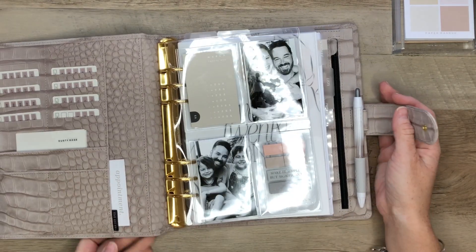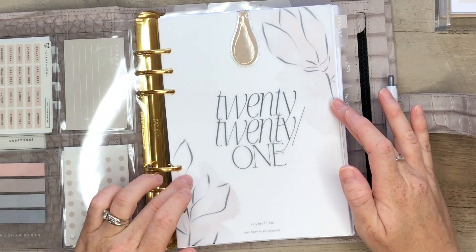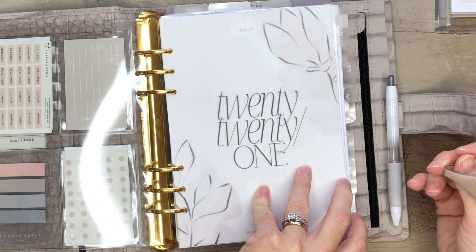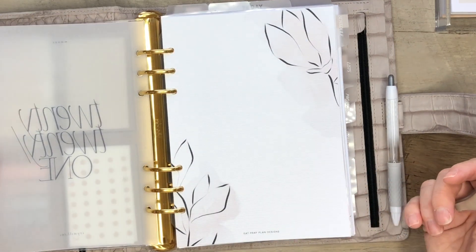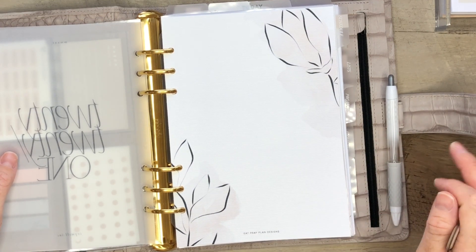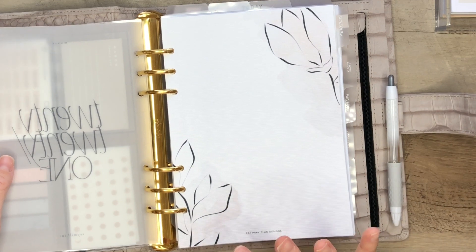First, I wanted to make sure that I had something that was springy, so that is why I chose flowers. I also wanted something that would be neutral enough, but still have a little bit of color. I will release later on a more colorful floral collection, but for this first round of spring release, I wanted to create something more on the neutral side.